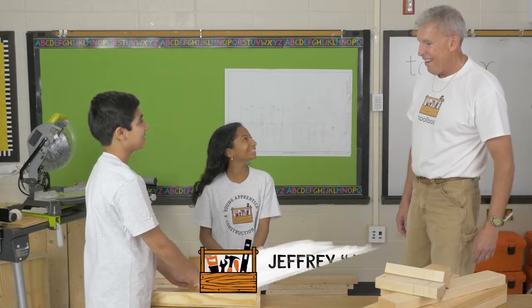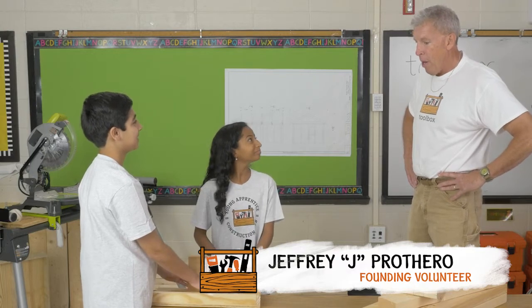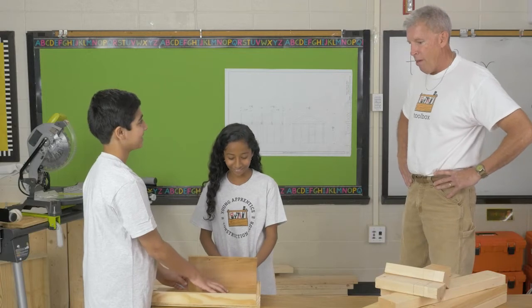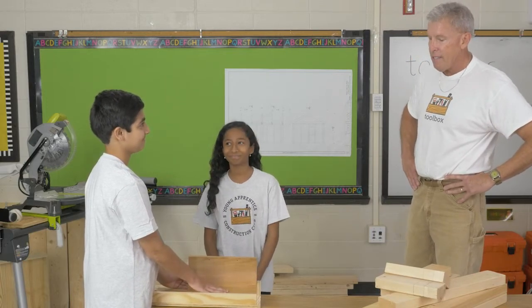Hey, you guys. Hey, Mr. P. What are you doing here? Working on a birdhouse. Working on a birdhouse or the birdhouse? A birdhouse. Whose birdhouse is it? It's mine, Mr. P. It's your birdhouse. Well, it's cool, Mohsen. You got a good buddy there. Is Mohsen being a good buddy? Mm-hmm. All right. I like to see that.